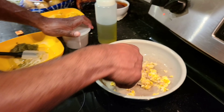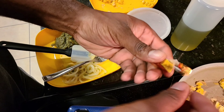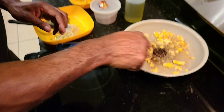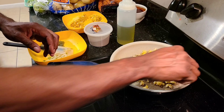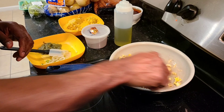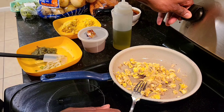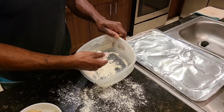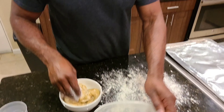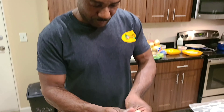I am just going to sprinkle a little bit of that. This here is our magi. So we are going to let that sit there for a bit.